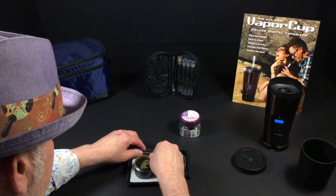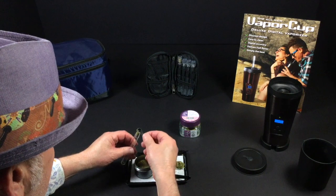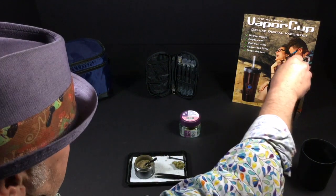We're going to load a little bit of this into the Vapor Cup. You can see I've got the glass straw and we just put a little bit into the tip. It's really like three scoops, then we tamp — just enough so it doesn't drop out — and then we stick it right into the Vapor Cup.